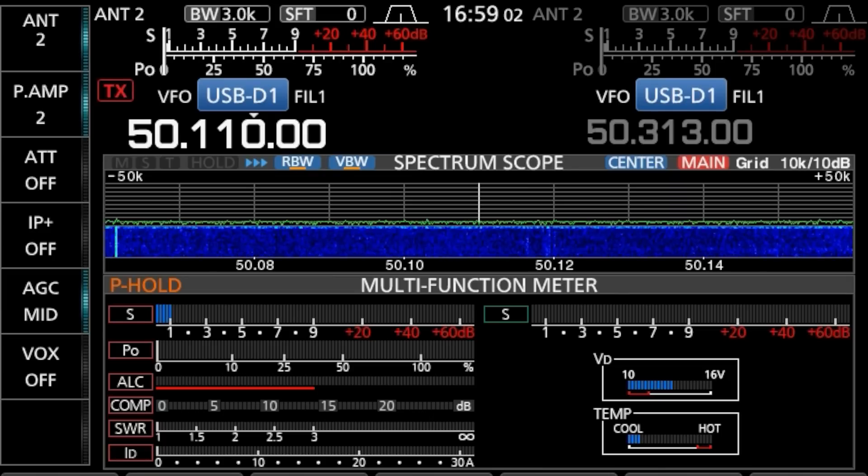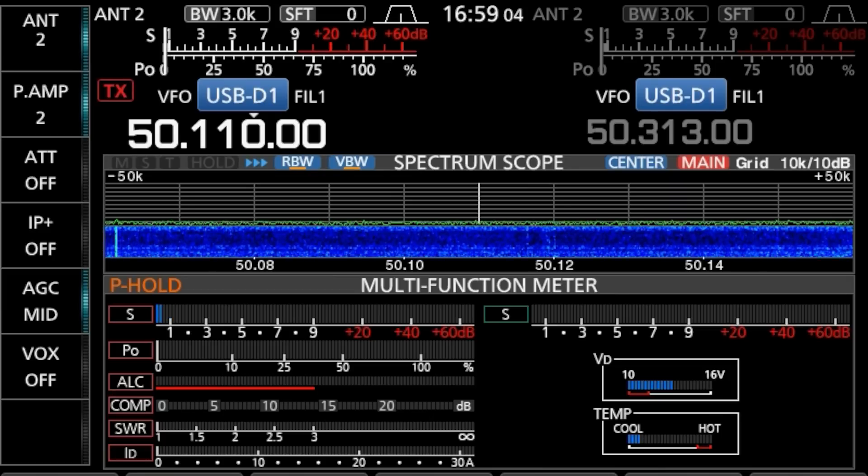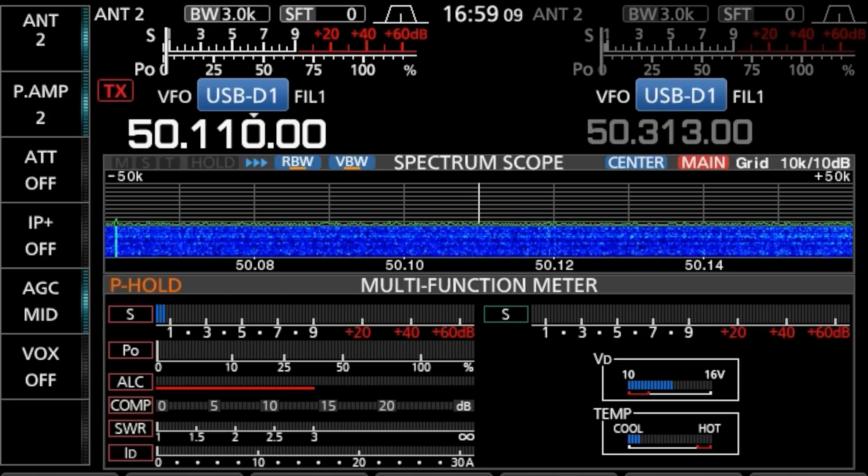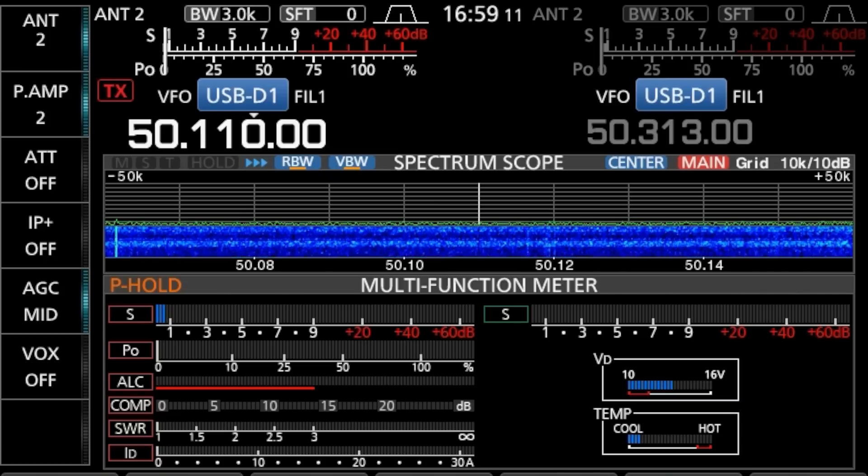Today I want to talk about the most exciting yet also frustrating amateur radio band out there — that is the 6 meter or the 50 megahertz band. As you can see, most of the time it looks like this: completely dead, no signals whatsoever.